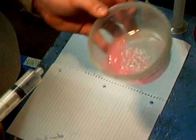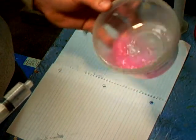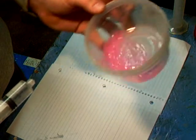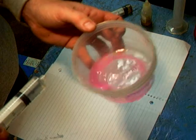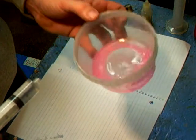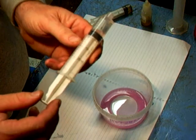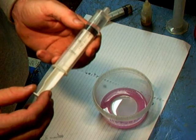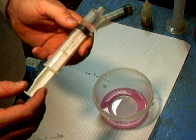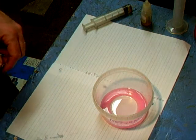It's starting to lose color. Let's add a couple more drops. There, we go back to a good solid color. So we'll call this good. Now go back to the syringe and figure out — we used one, two — we used three milliliters of reference solution to neutralize the oil.